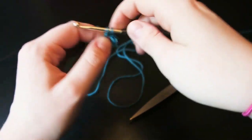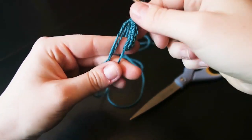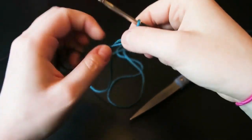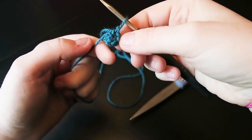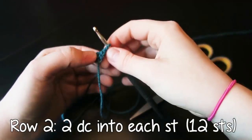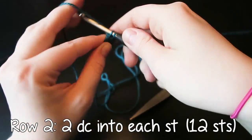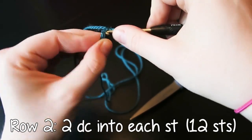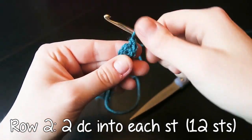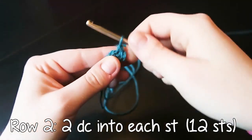I don't speed up at the beginning, but I start to skip rows as the rows get longer. Double count your stitches. Then you're going to pull that magic loop closed. There are plenty of tutorials on YouTube to describe how to do a magic loop. Now we are going to be doing two double crochet into each stitch around for a total of 12 stitches, just increasing the bottom of our bag.